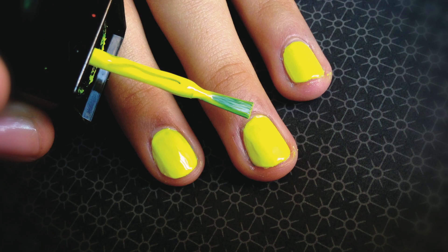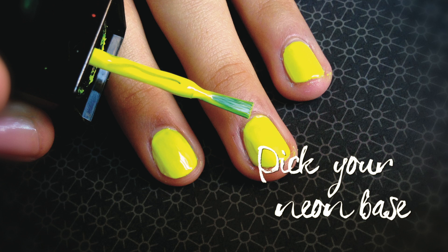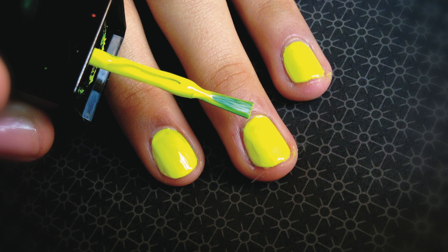You want to start with two coats of a bright bold neon color polish. I love the neon yellow that I used in this video, but this design looks incredible with hot pink, a bright green, or whatever.